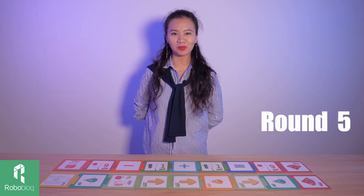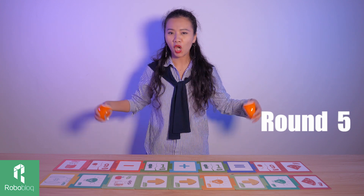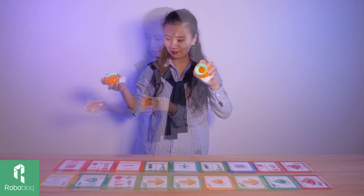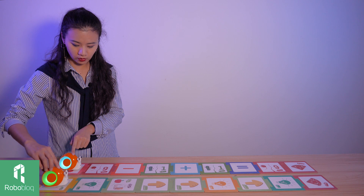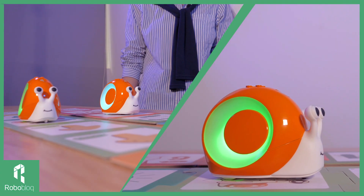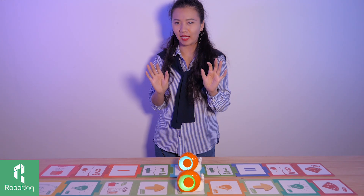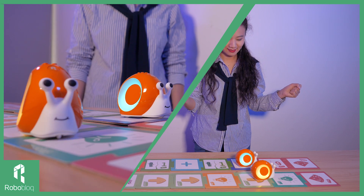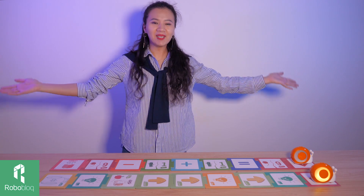Ladies and gentlemen, to showcase how Kobo works in two different modes, we arranged a little race today — let's see who is faster. Let's turn them on. One robot is in game mode, the other in math mode. One, two, three, go! Seems like game mode is a little bit ahead of math mode — that's a surprise. Game mode is going to win. Equal to 3. Did you get it right? Congratulations — what a game!